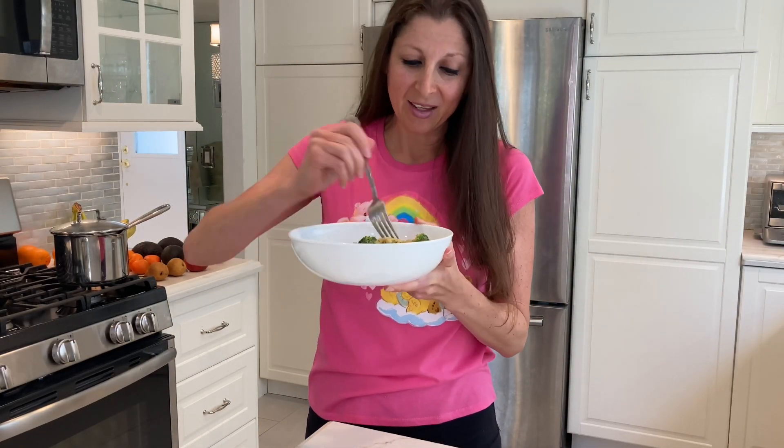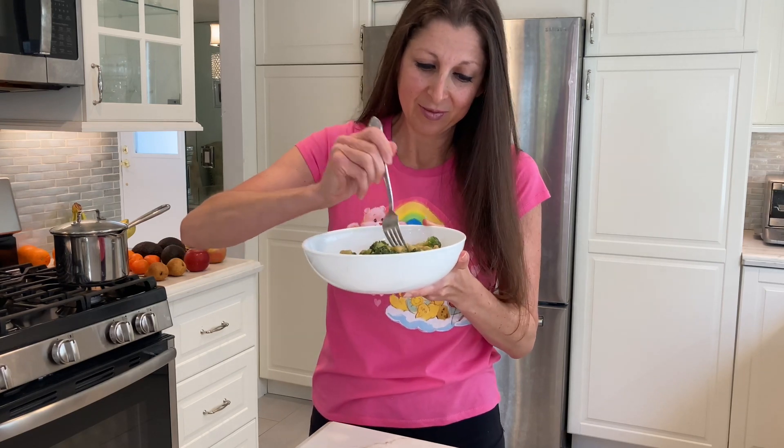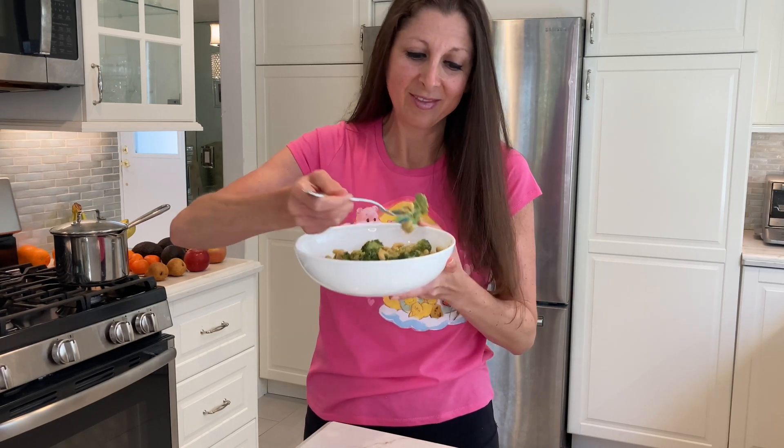This is the finished product and I cannot wait to try my cheesy mac and cheese with broccoli. So good, so cheesy, so delicious — you have to try this! If you try it, leave a comment and let me know how it goes. I hope you enjoyed the vegan cheese recipe. Thank you so much for watching and happy plant eating. Bye.